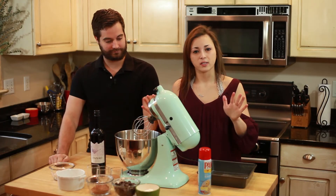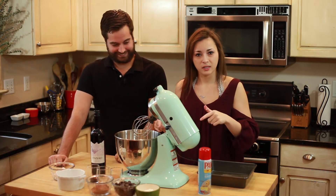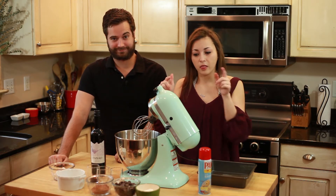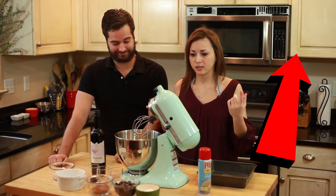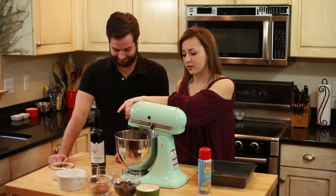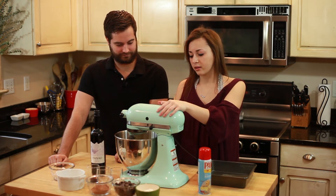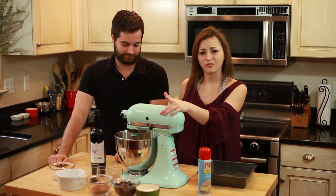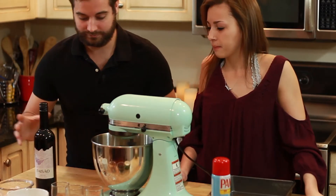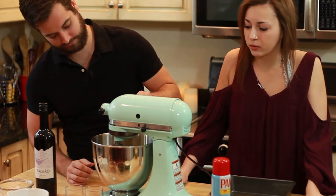I'm so excited — I forgot to mention, I'm using my KitchenAid for the first time in this video. I'm obsessed with this thing. I'll leave a link in the description for the one I have if you wanted to check it out. I'm actually going to put this on at a speed of 2 or 4. Do you want to add the vanilla? And that is 1 teaspoon of vanilla.